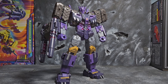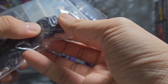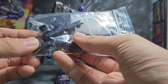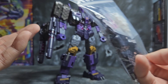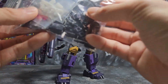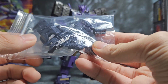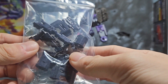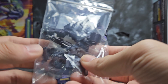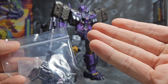What's up YouTube, this is Nicotine RX and today we are going to be taking a look at one of the upgrade kits for a Legacy Evolution Tarn. This is one of those upgrade Transformers kits that fill up gaps and add extra bits to make the toy even more enjoyable.